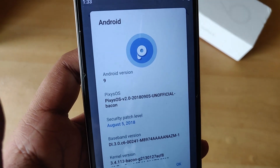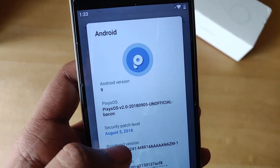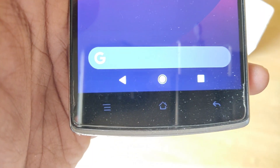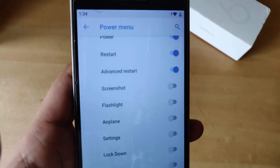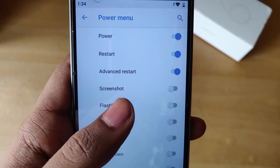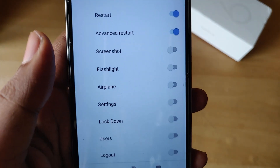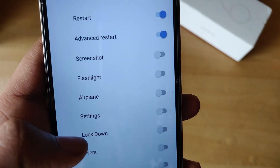As you can see, this is Android 9 indeed and the security patch is from August 5th. Also, the capacitive buttons are backlit; I don't think there's any option to turn them off. If we jump into the power menu, we can see a host of options — advanced reboot has been turned on by default, and we also get settings, lockdown, logout, screenshot, flashlight — you name it, they have it.